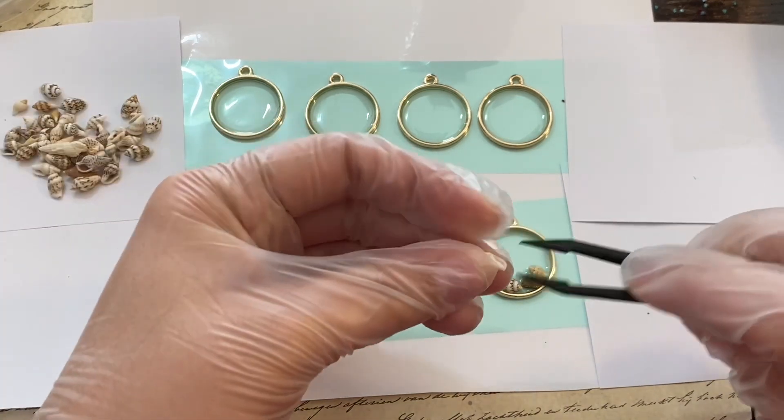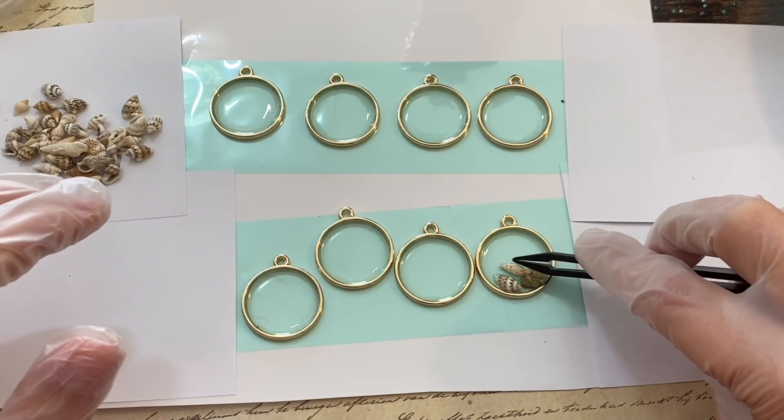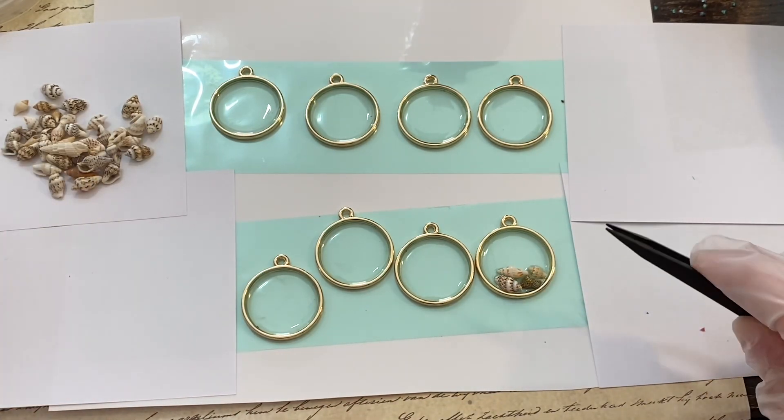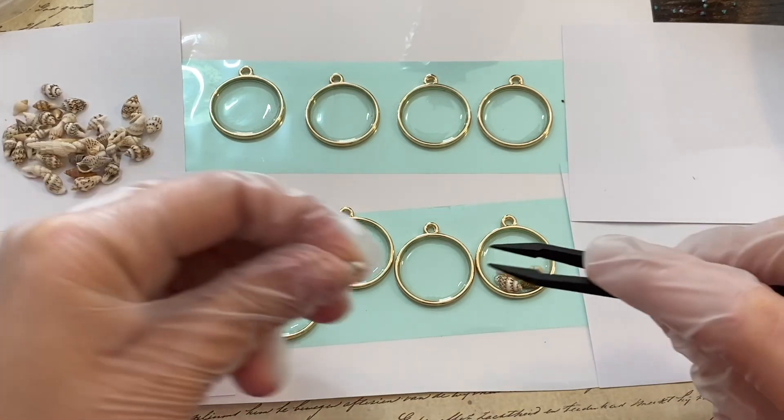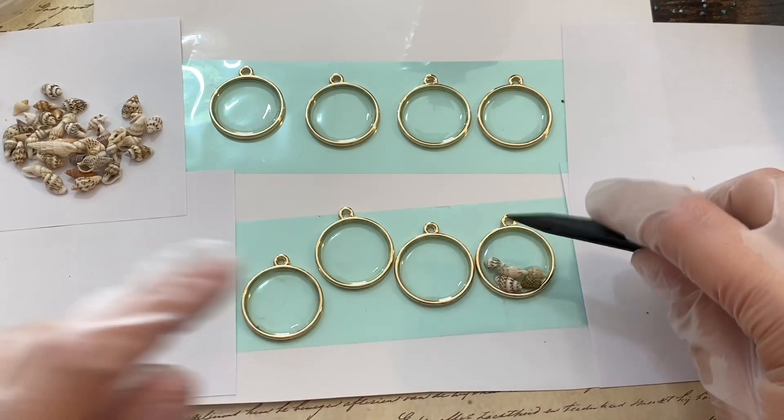The reason I'm doing it with the tweezers is because I don't want to get the resin on my gloves. Once you have resin on your gloves, anything you touch gets resin on it and then you have a big mess. So I'm trying my hardest just to use the tweezers to not make a mess.